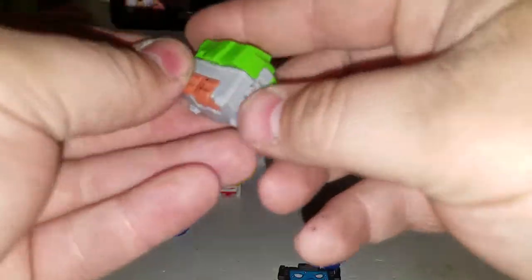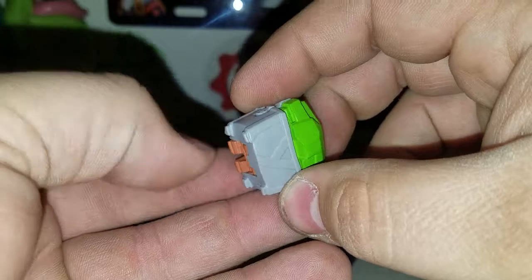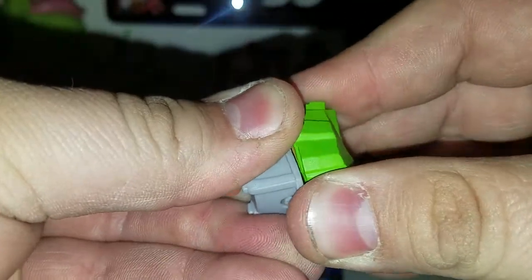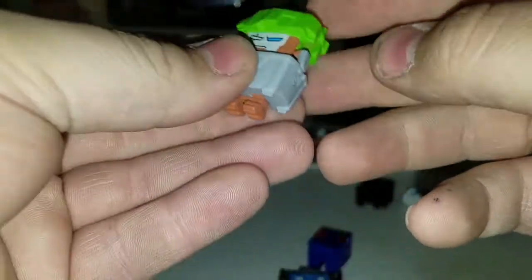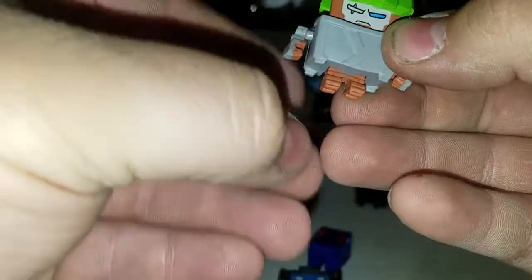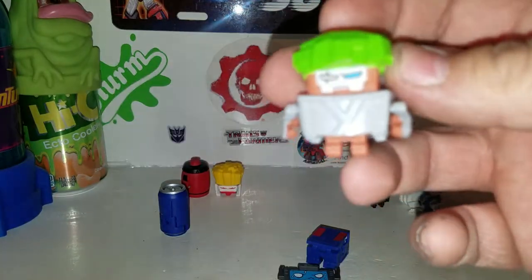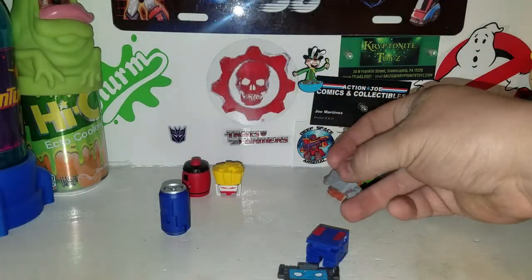Bonsai is your mystery one — he turns into one of those flower plants, looks like. Pull his legs down from the back, and basically he's supposed to lift this whole section up. Reach in here and get his arms, pull them out. There's Bonsai. Transform back.